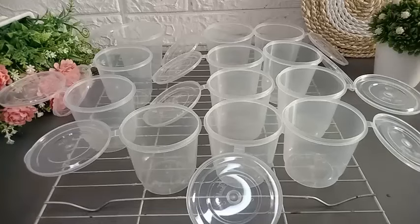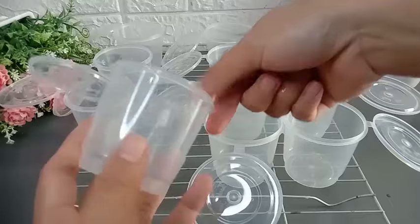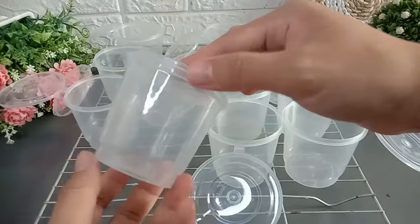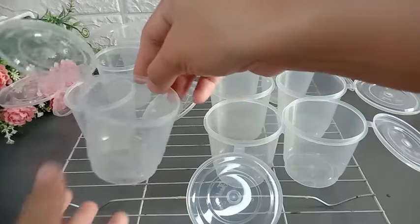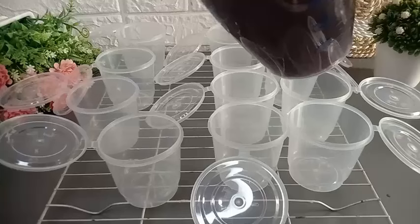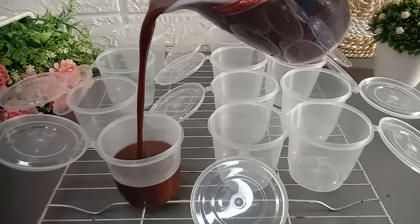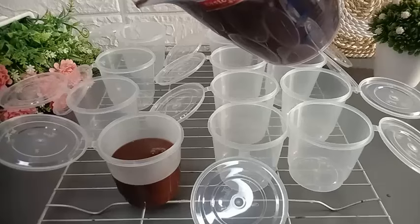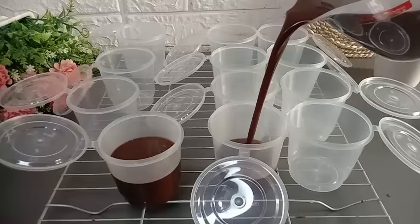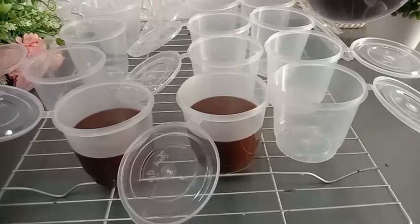Untuk cup pudingnya, di sini saya sudah siapkan cup tin wheel berukuran 150 ml. Saya menggunakan cup yang langsung menggunakan tutupnya seperti ini. Kemudian saya tuang puding coklat ke dalam cup. Saya tuangnya tidak terlalu penuh, karena nanti atasnya mau saya tuang dengan flas susu. Tuang semua puding coklatnya ke dalam cup sampai habis.